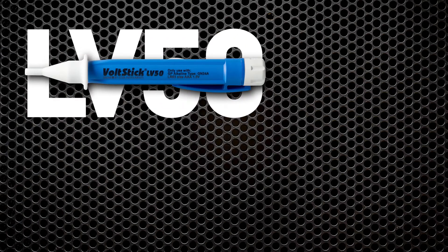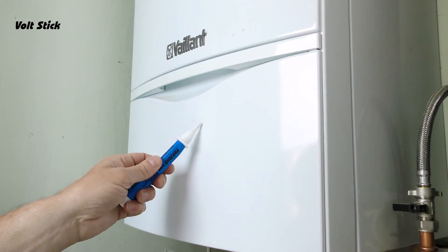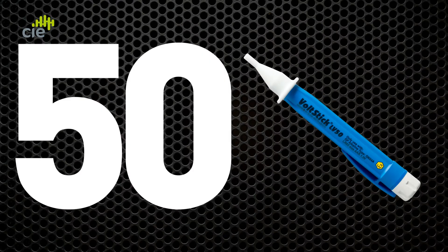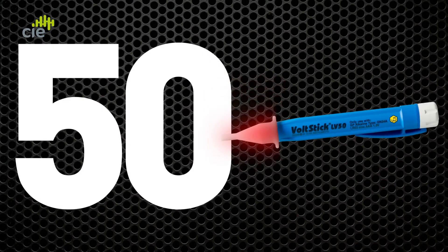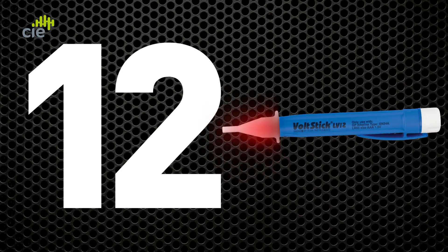The LV50 and the LV12 are designed to check for stray voltages that could be present on metallic objects or pipework in close proximity. The LV50 will light up when it detects voltages of 50 volts or more, and the LV12, 12 volts or more.